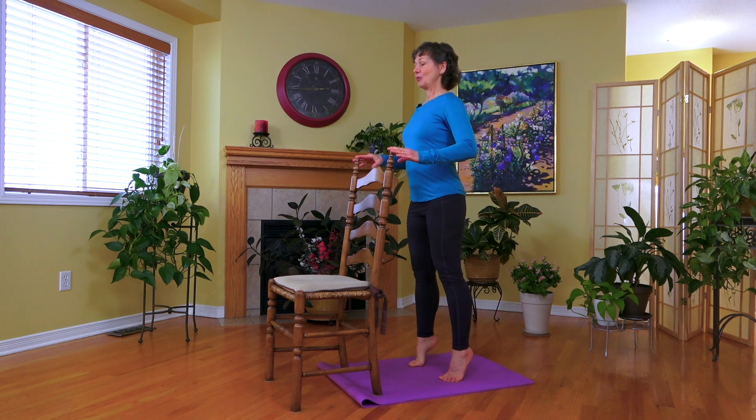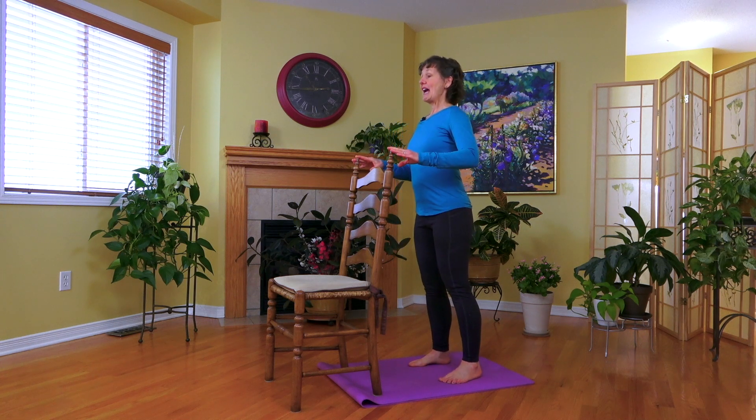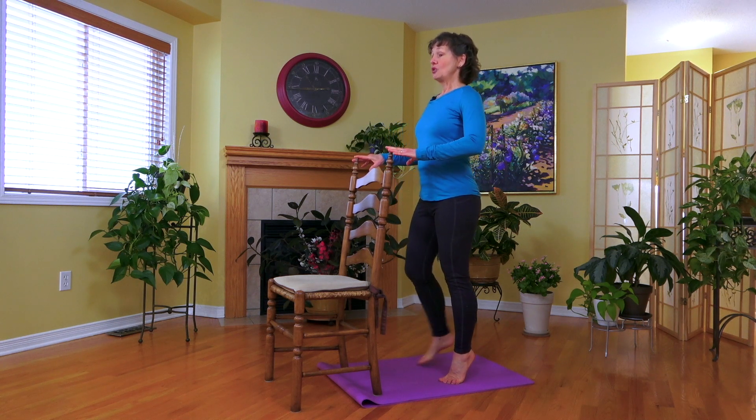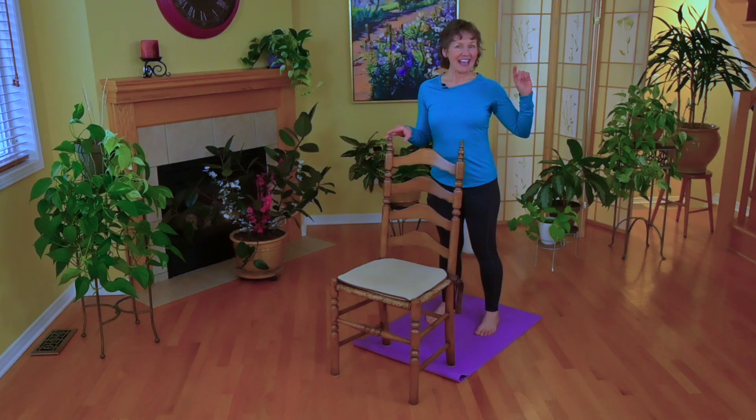We're going to do two more — up with two, down with one. Sometimes you'll notice as you're going up that you don't quite make it all the way nice and high. There are tips I have in the video devoted just to this exercise.